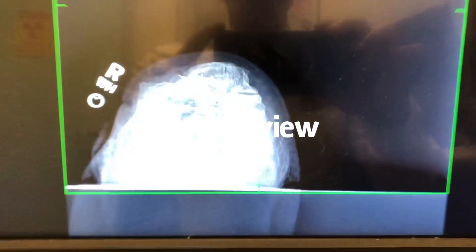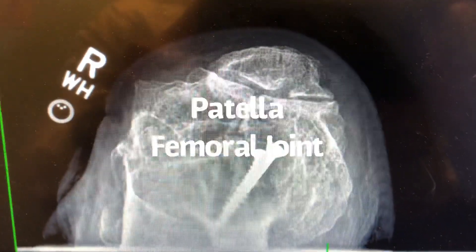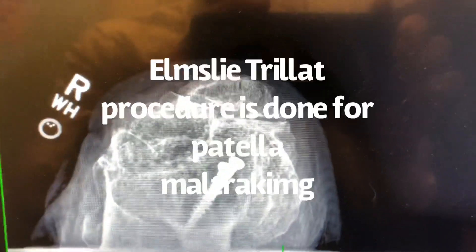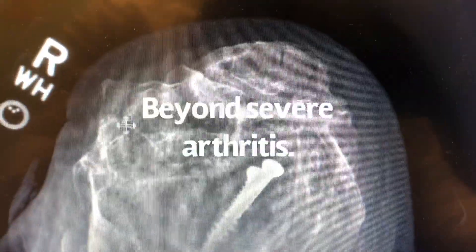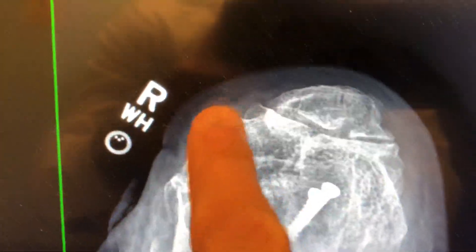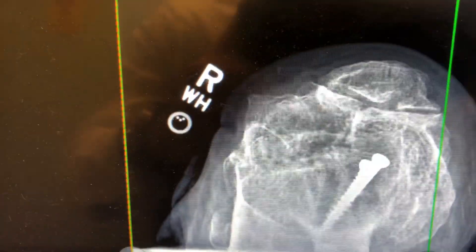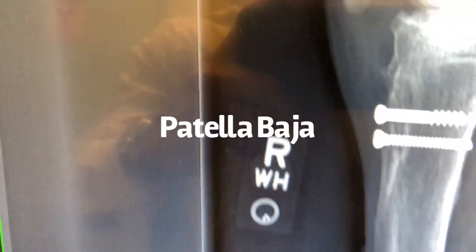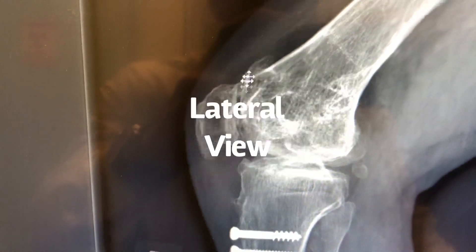Here we go. I am at the x-ray tech station looking at my sunrise view. You can see my old screws from my Elmslie-Trillat tibial tubercle surgery that I had at Shriners Hospital many years ago. You can see the patellofemoral joint is somewhat destroyed — you really don't see a sulcus. My patella used to track over there, then they did the medialization. Not much joint space at all. The lateral view shows patella baja, old screws, osteophytes.